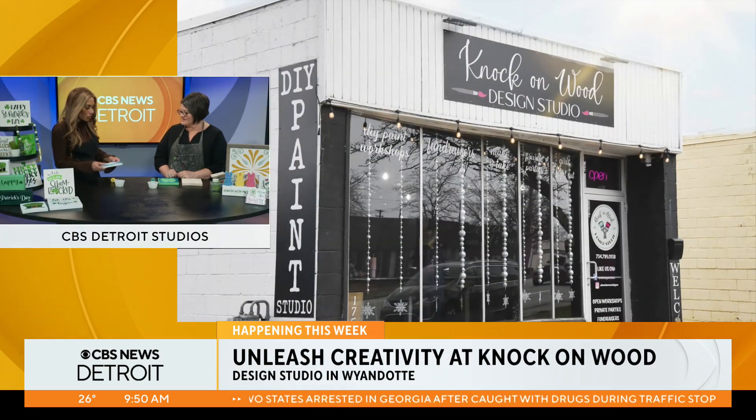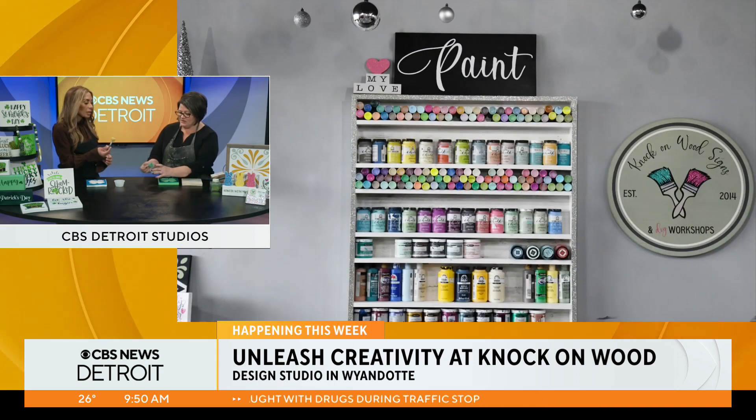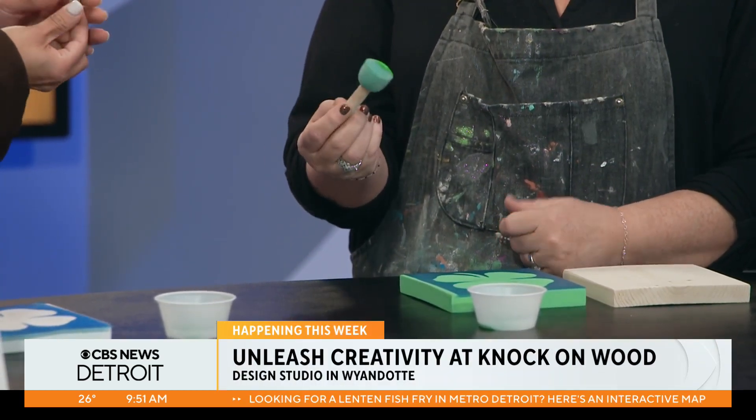And this is on there perfectly. Yes, it looks great. And then what's the next step? So the next step is you're just going to dip your spouncer into the paint just a little bit. And this is like — I mean, this isn't a paintbrush, this is completely different. Yeah, they're called spouncers.